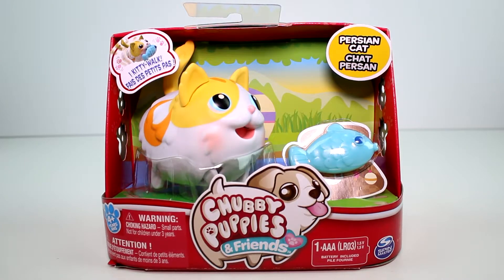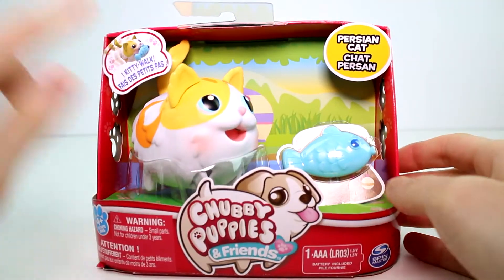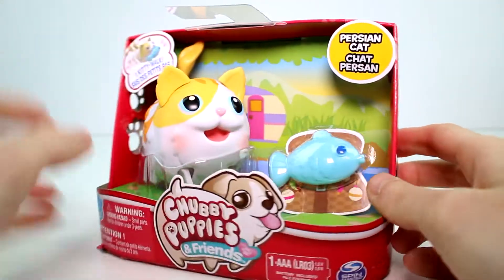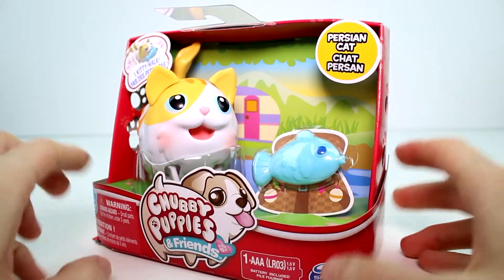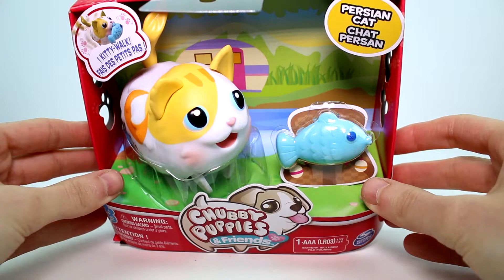Hey guys! Today I'm here with a brand new Chubby Puppies and Friends little set. This is the Persian Cat. This requires one AAA battery but it does come included so we're good there. This one kitty walks, she's so cute, and she has a little fish accessory. I love the theme of the little background — she's camping, you can see her camper back there, and it's so great.